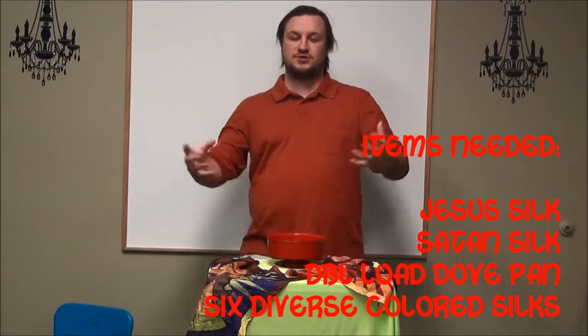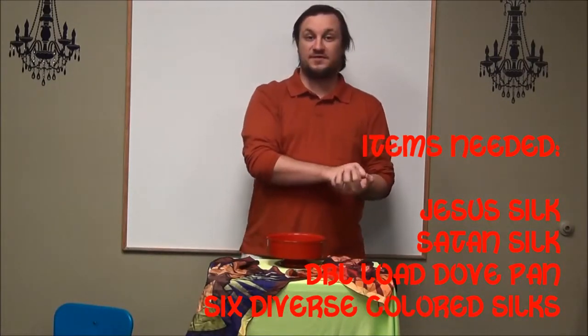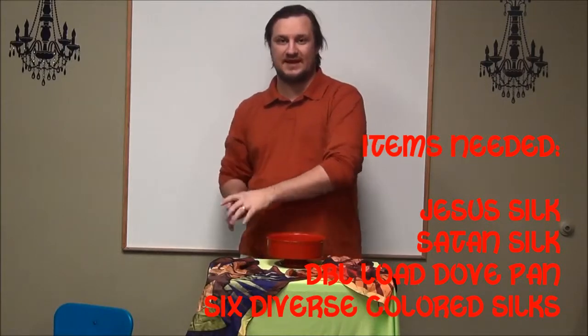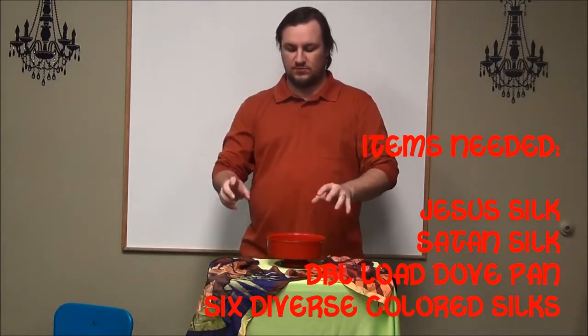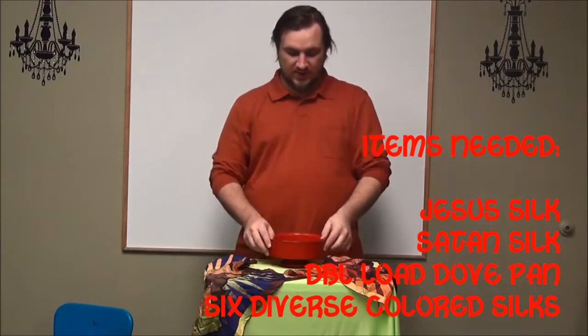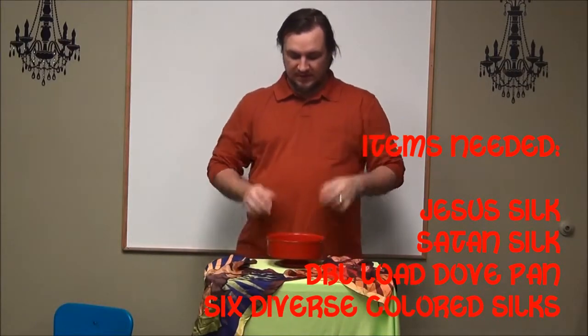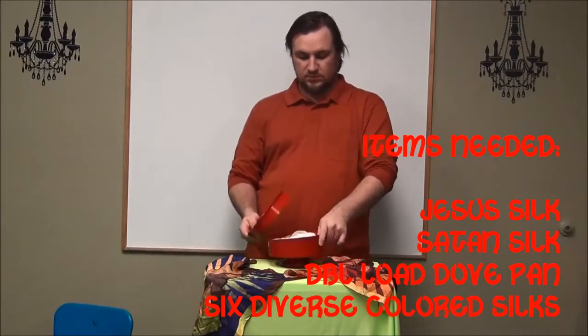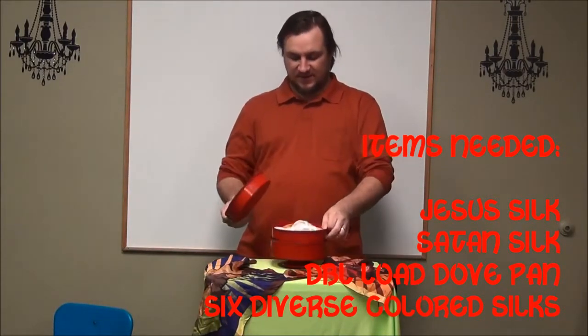There are a lot of different ways you could do it. You just want to put a couple of things in that represent kindness, and a couple of things in that represent hate, so that when you pull it back out, it's this other thing. To do this the way that we had Dodo do it, we're using the double loaded dove pan — which means there are two pans in the dove pan.